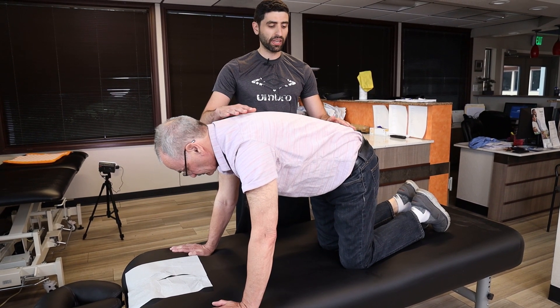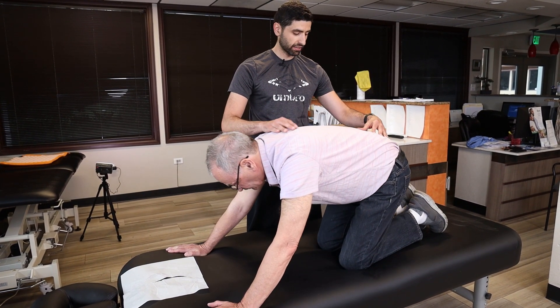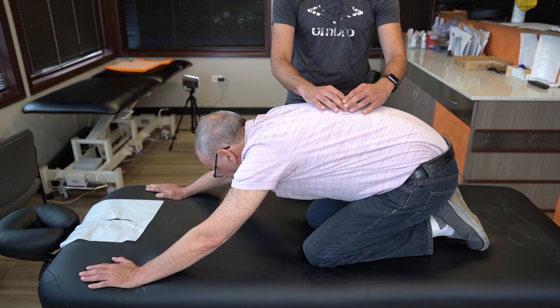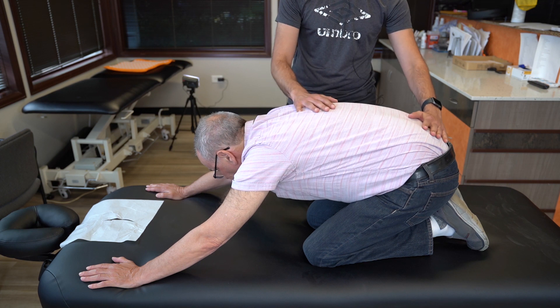If any of this causes you pain — either in your low back, your knees, or your knees don't bend as well — just go as far as you can and try to focus on stretching that area out. Then come back.